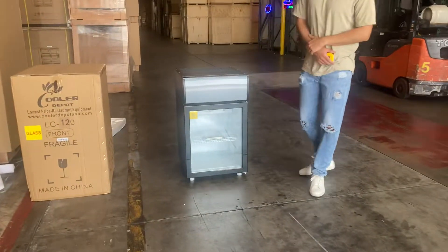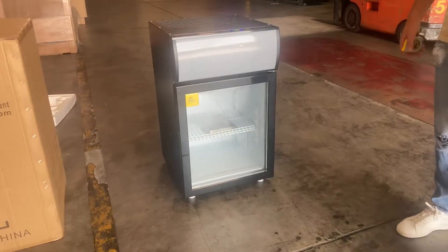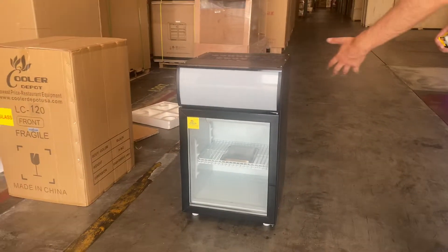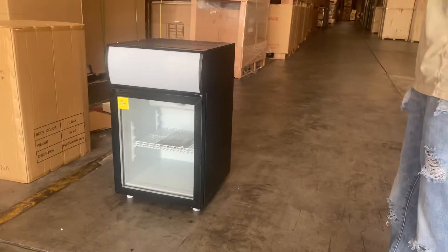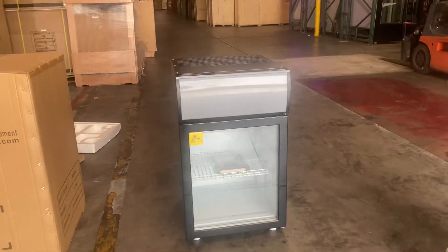Hello everybody, today we're going to go ahead and demonstrate to you one of our brand new items. To my right, you're looking at a countertop refrigerator. You can use this as a merchandiser for your bottled beverages, or you can use this for sandwiches or anything you feel like you can use it for.